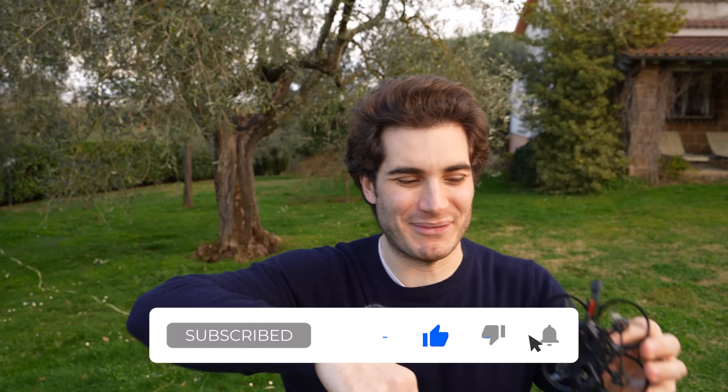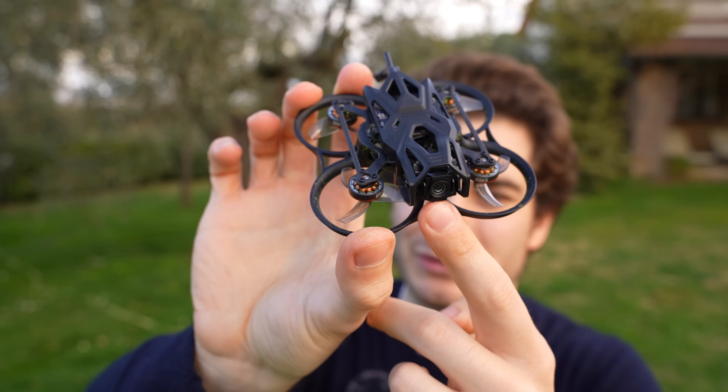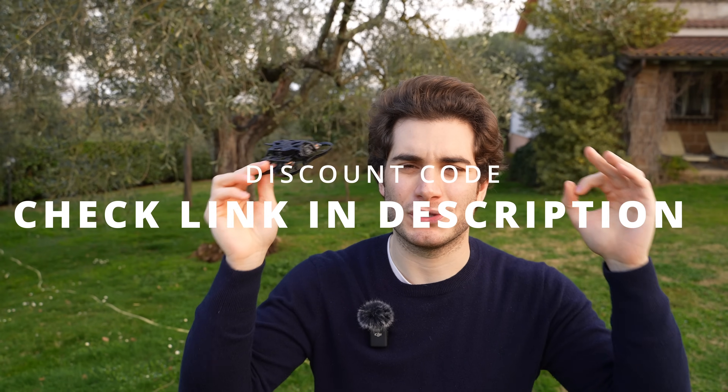Remember to like, subscribe and comment down below. Let me know what you think about the Pavo Femto and the O4 Lite. If you want to buy something, check out the links in the description — clicking them helps the channel and you often find discounts. Thank you so much, stay safe and happy flying!